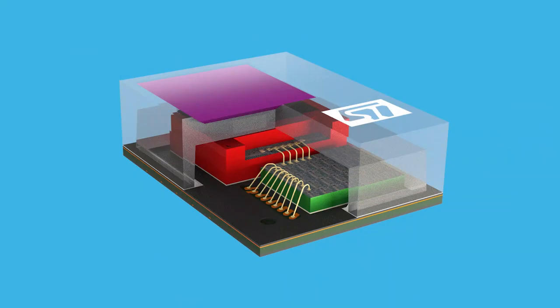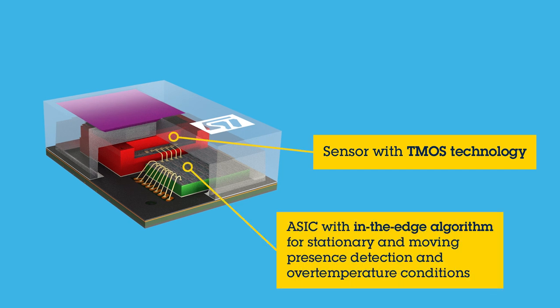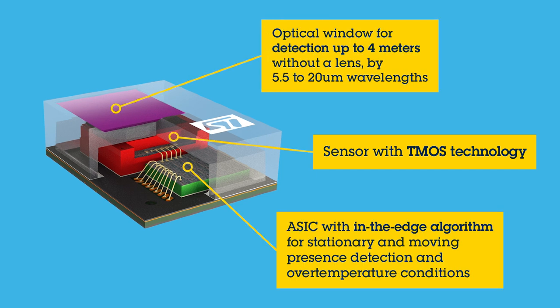As it was mentioned before in the first part of the video series, the infrared sensor STHS34PF80 can reach up to 4 meters of detection with 80 degree field of view without any lens in the far infrared spectrum of 5.5 to 20 micrometer in wavelength.